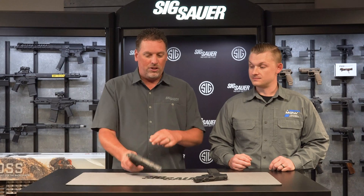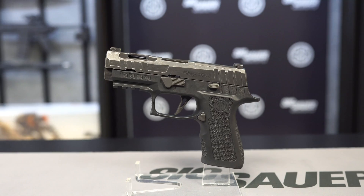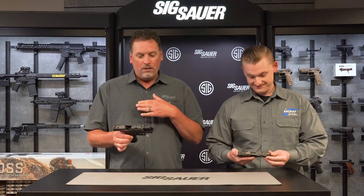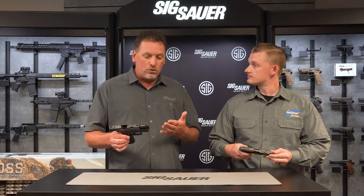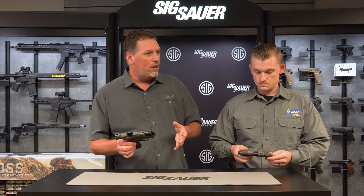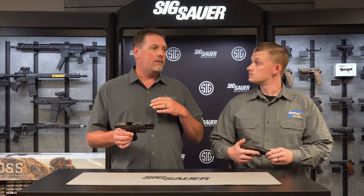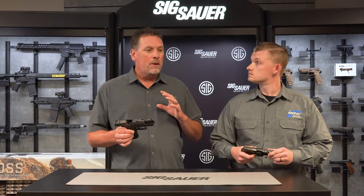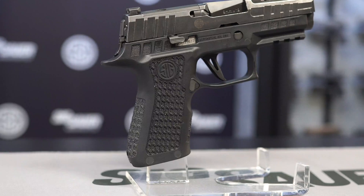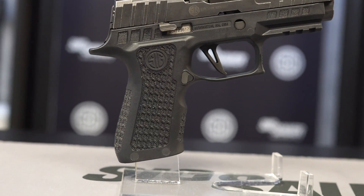This is the new Spectre series family of guns. The one I'm holding here is the 320X Compact Spectre, and of course we have a 365 XL variant of that same gun. As the popularity of the 320 has grown, we've seen more and more custom gun companies doing laser engraving on grip modules, custom cut slides, different finishes — so this was a perfect opportunity for us to throw our hat into the ring. We are actually engraving these grips with a laser engraving treatment here in-house.